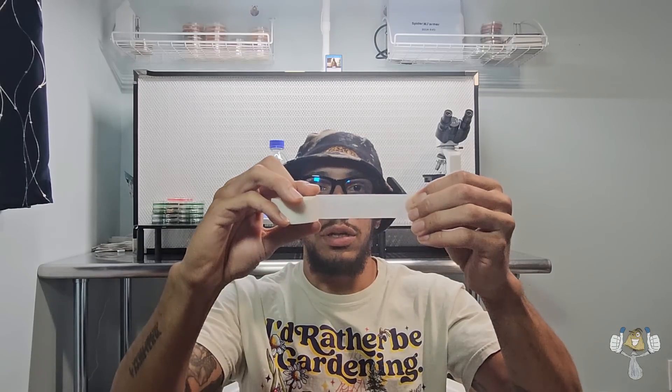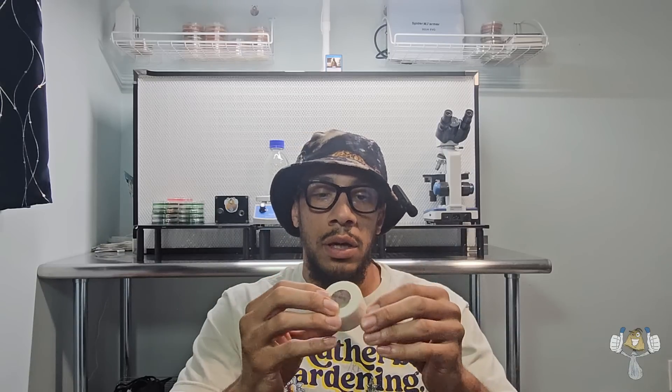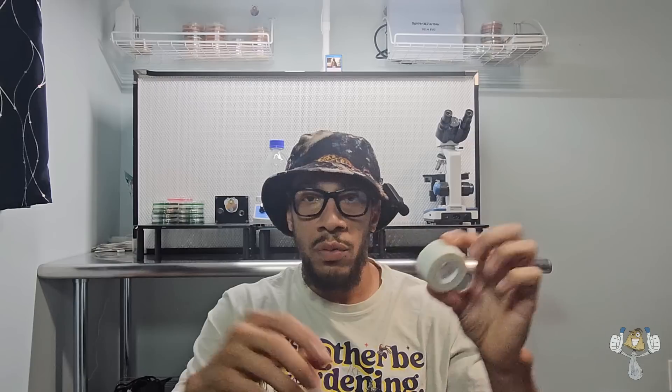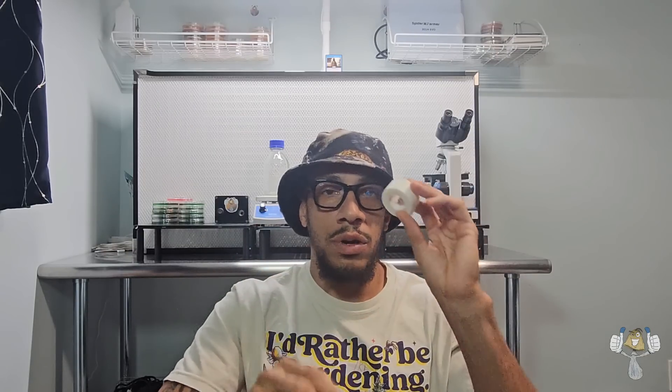Micropore tape. This is surgical paper tape that we use to cover up any ports or cuts that we make in our grow bags, grow jars, or grain jars. We use micropore tape to cover up any holes for fresh air exchange and to keep a sanitary environment for whatever is inside. You can see the fibers of the tape — it's very easy to tear. This is our micropore tape.